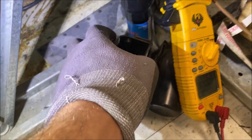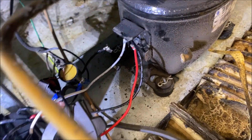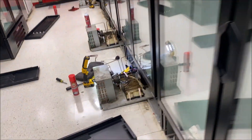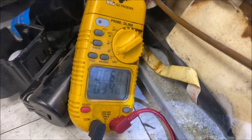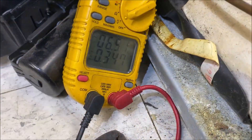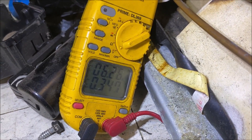Alright, got everything cleaned up, we've got our hard start installed. Let's see if we can get this compressor going. We'll go over to the breaker, pop that on, and I can already hear it humming - which is good. And we're getting 6.5 amps, which is great news. So that's half the battle - we got the compressor running.